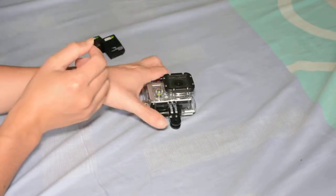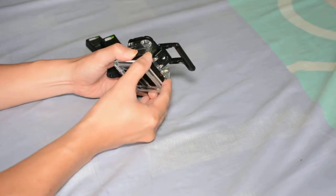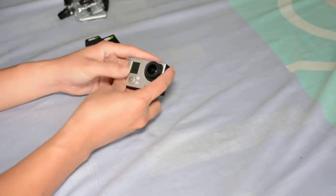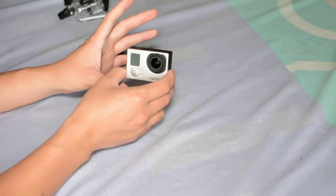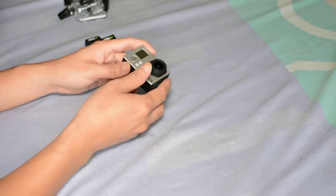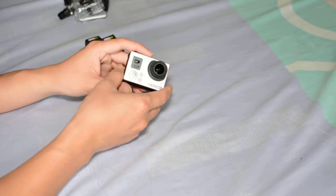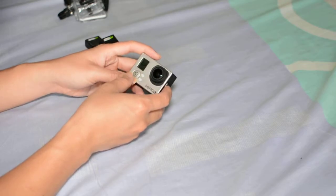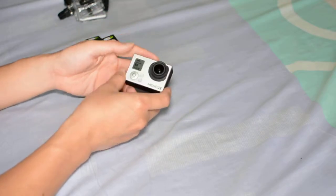I can confirm that this works perfectly fine for me. I use a 64 gigabyte SanDisk micro card on this one. In terms of freezing — like most users experienced before — that issue has disappeared. On my settings, I most often put it on wide angle, 720p at 60 frames per second. That's how I use it, and I take pictures and time-lapses.